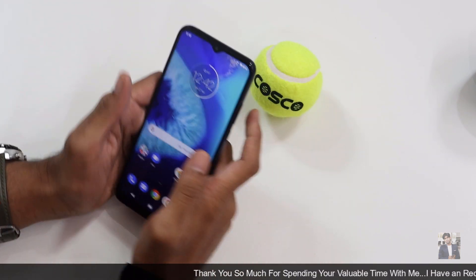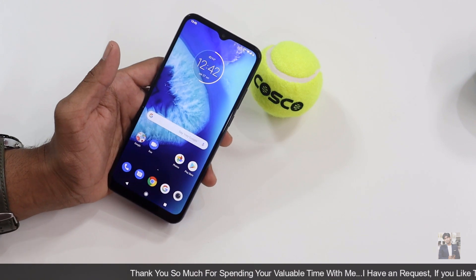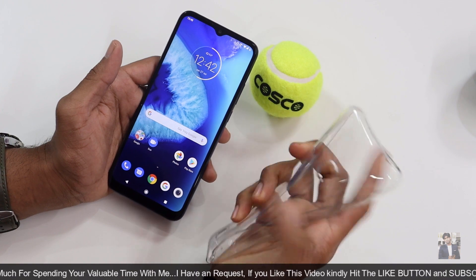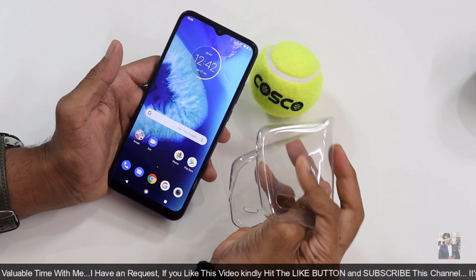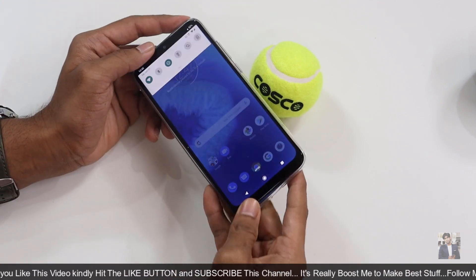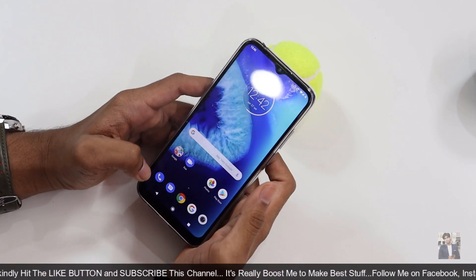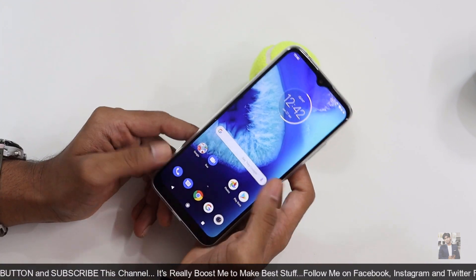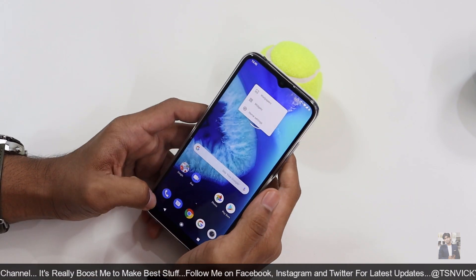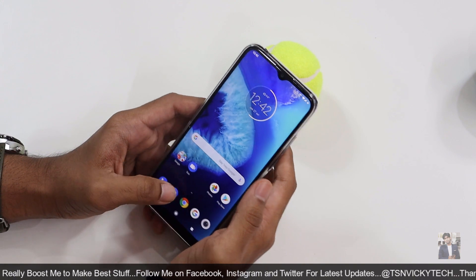The autofocus delay on the front camera is minor. I will be providing a complete review soon. They also provided a good quality case, and I'll be using this phone with that case. Look out for my complete review of the Moto G8 Power Lite very soon. Thank you for spending your valuable time with me.